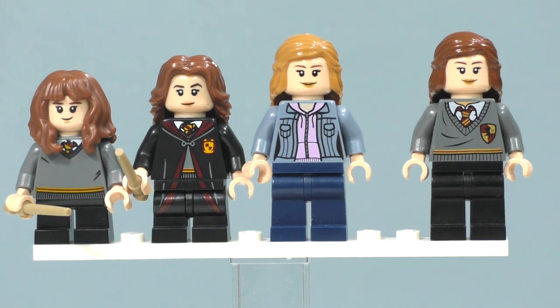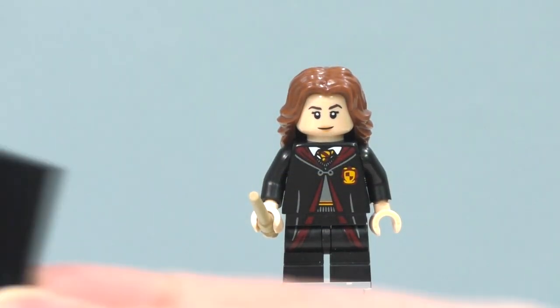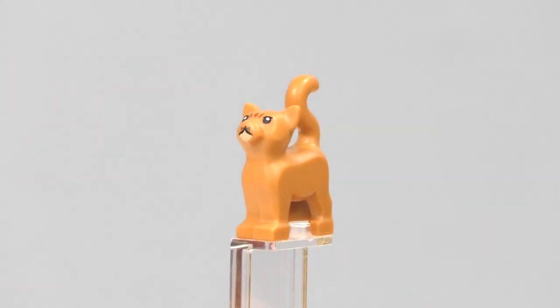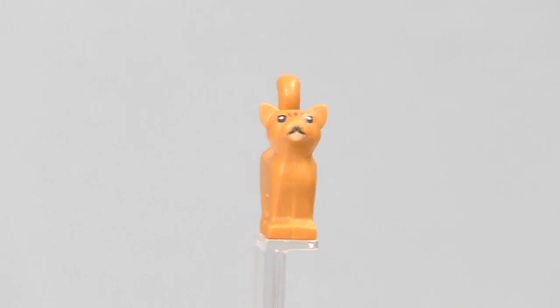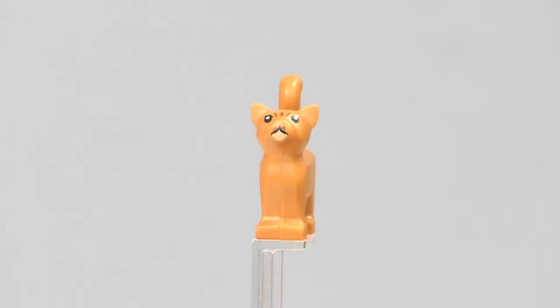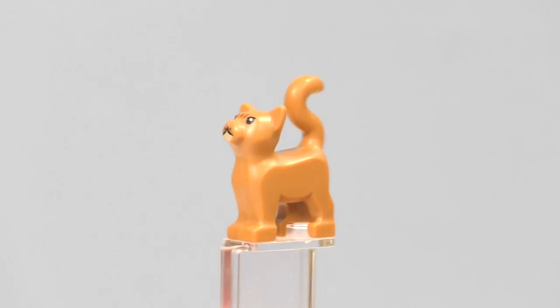Before moving on, I forgot to mention we got the plate, the extra wand, and Crookshanks. Crookshanks isn't a new cat mold — I would have liked an actual new mold for Crookshanks. There is printing for her face, which is nice, but overall it's just a regular cat. I really like that color, though I think it could have been a little darker orange for Crookshanks.